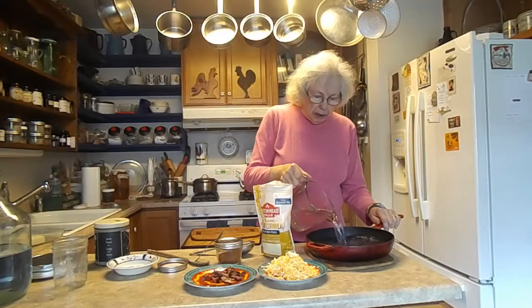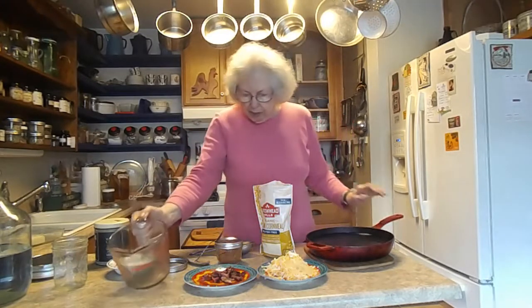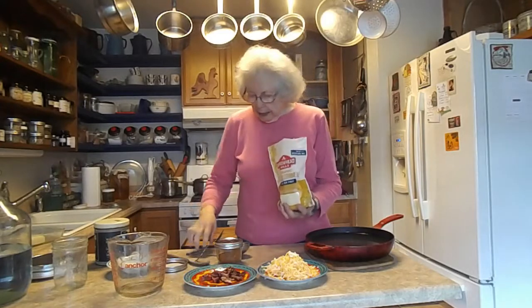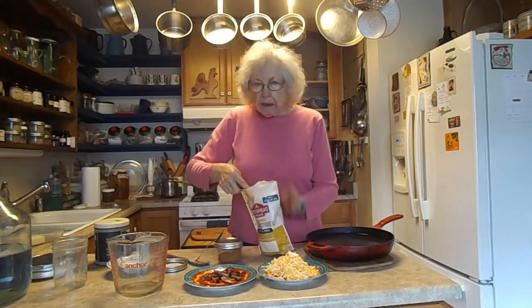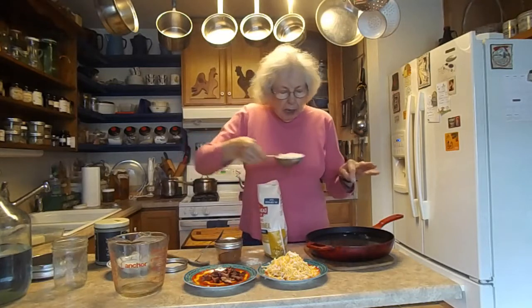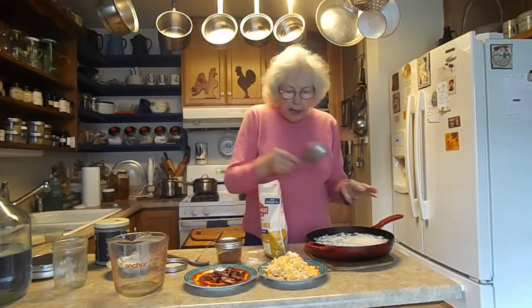I'm putting six cups in here, and I found some non-GMO and organic cornmeal that I was sort of excited about. It's a little finer — probably what if it said grit on it — but I want to put in a cup. This is a half cup, so I'm going to put that in.